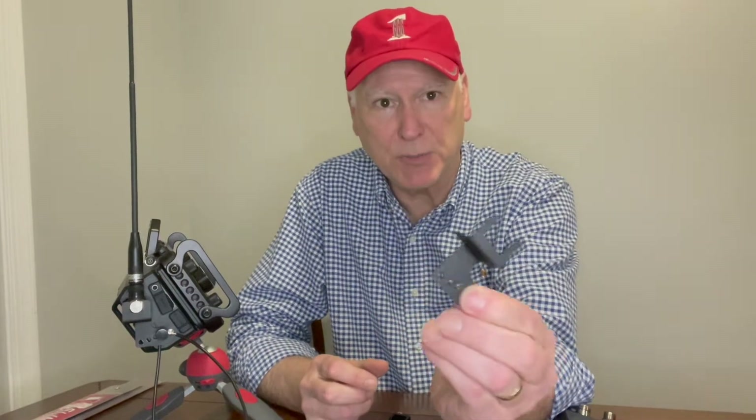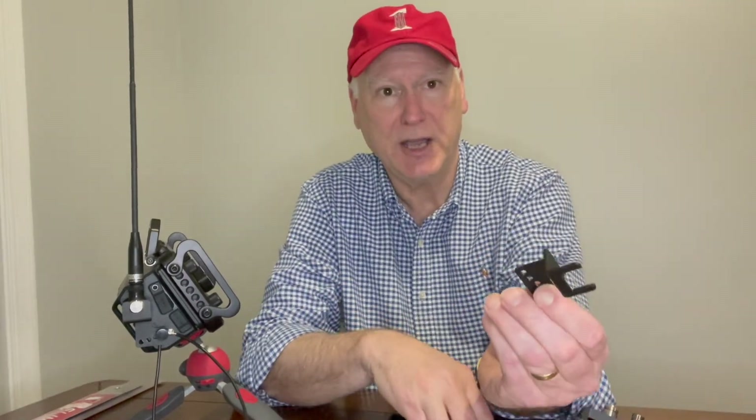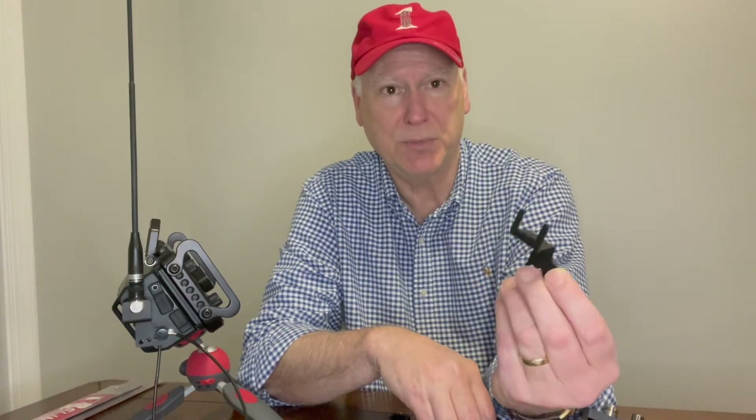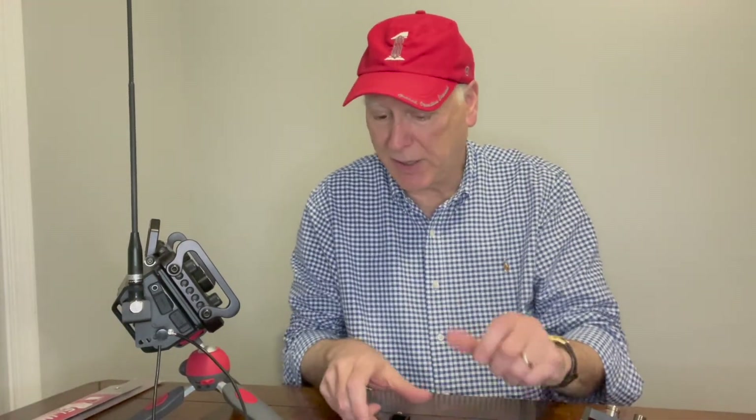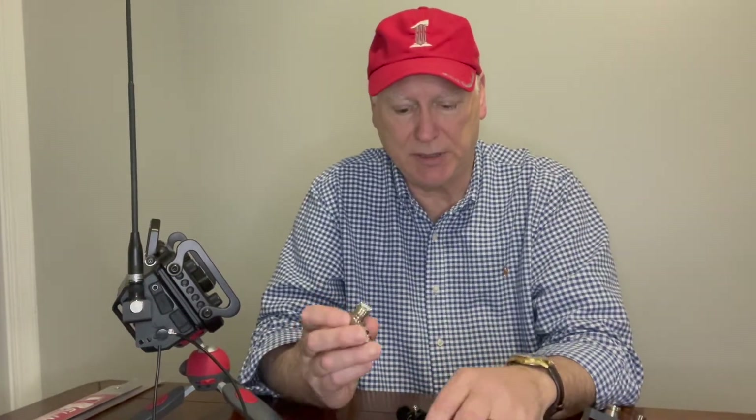Here's something similar — it's just an angle bracket with a notch where the 90-degree BNC connector, or in this case an SO239 to BNC, just holds it in place at the angle you want. This type of bracket is fine when you have a light antenna like a rubber duck, but if you want something heavier and bigger for better performance, an SO239 is more appropriate and you need load-bearing capability too.